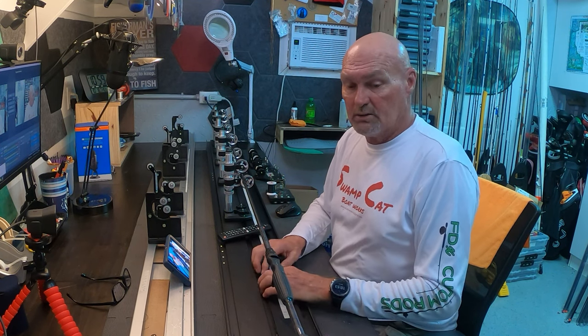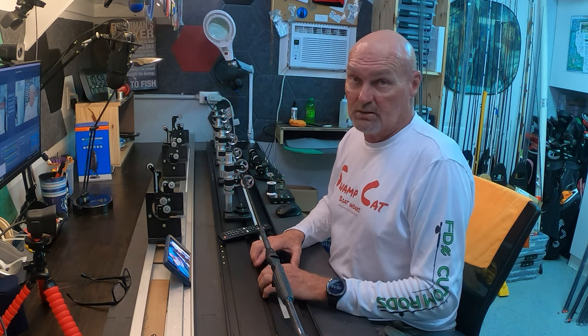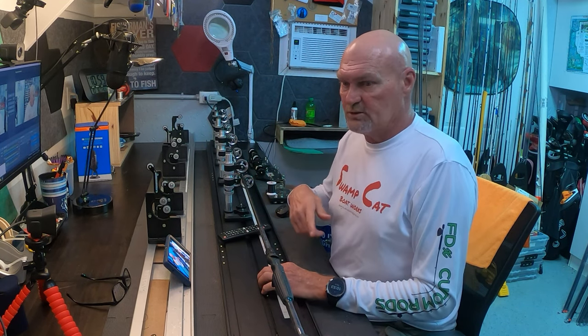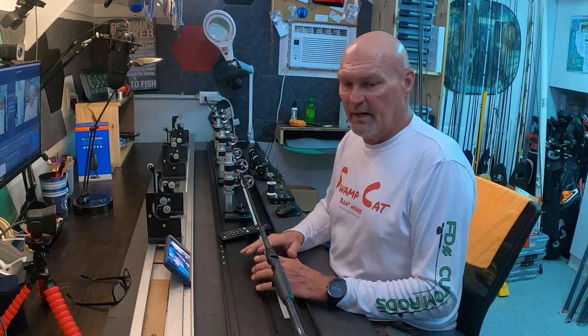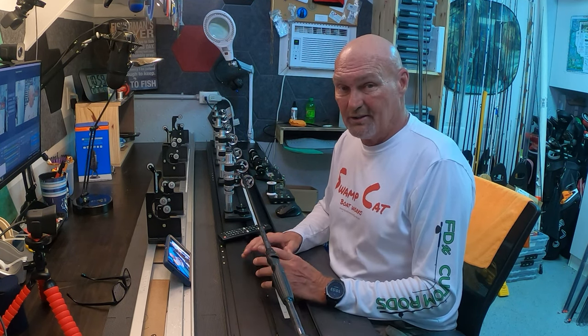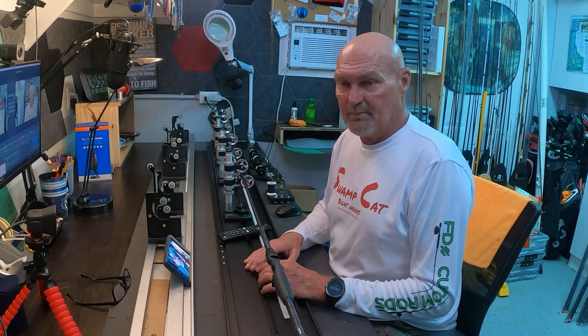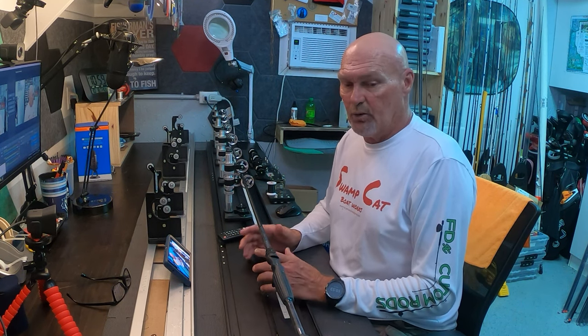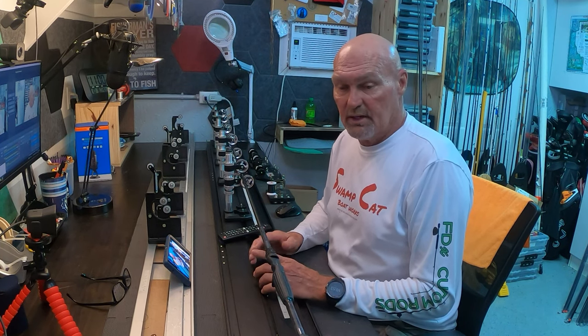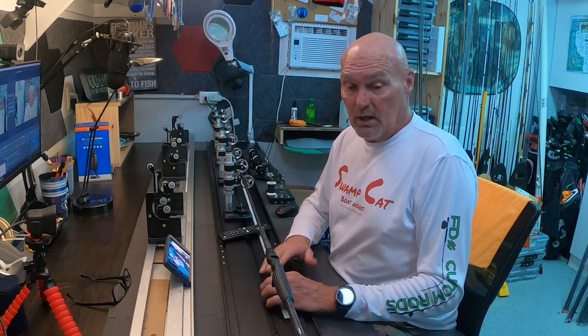Unless you're building a bunch of rods, you probably don't need a power wrapper. I bought one because I wanted one before I needed it, and once I got it my production went up so much that I don't know how I ever wrapped without it. If you're only going to wrap a couple rods a year you don't need one; if you're going to wrap ten it might be okay; if you wrap 100-plus like I do, it's absolutely necessary.